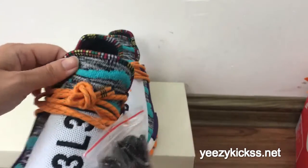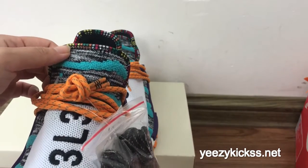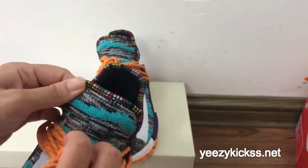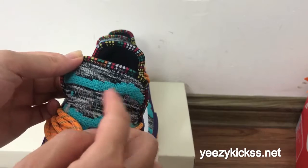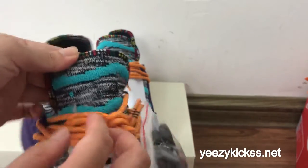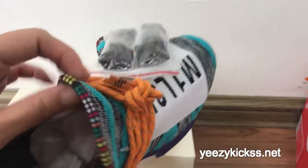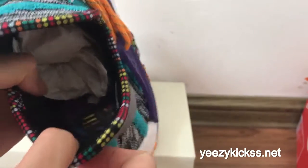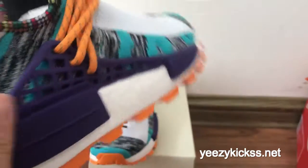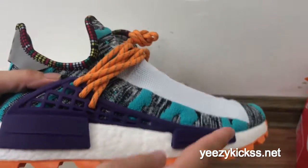You guys can change the laces yourself depending on which colorway you like more. On the shoe tongue you also got two green lines and gray lines. The inside has a size label and the printing on the inside is also very nice.